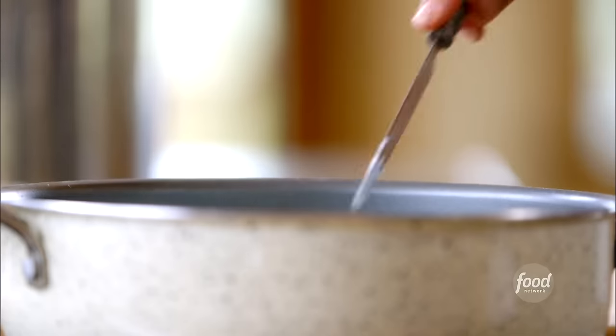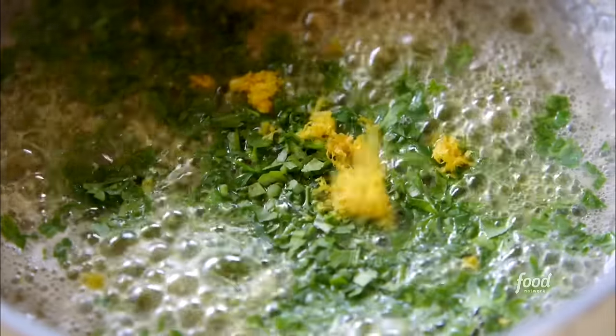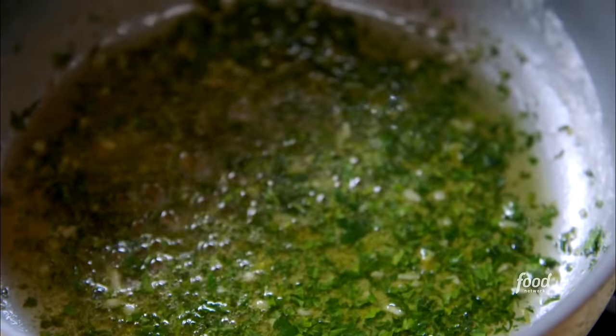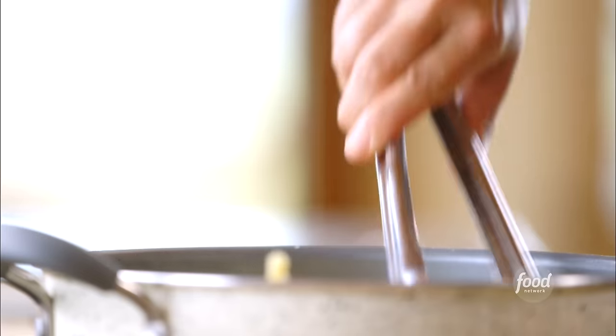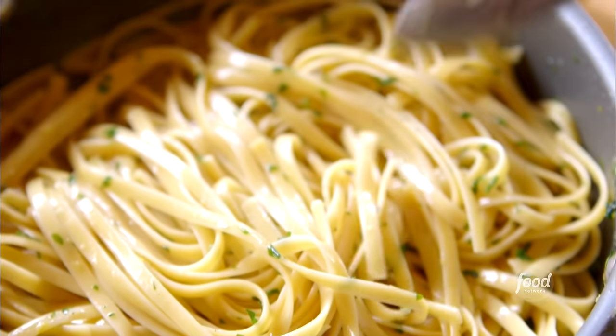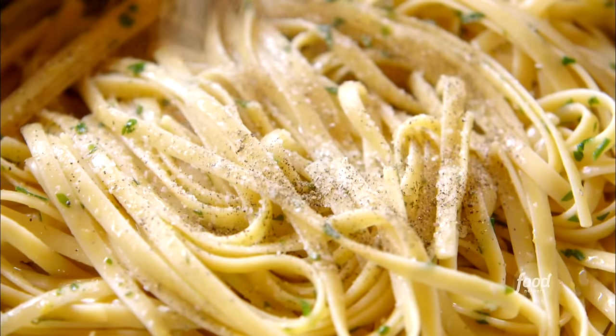First, I'll make buttery parsley lemon noodles to go on the side. I'll melt butter with olive oil and throw in garlic, parsley, and lemon zest. Mix it together, then add the fettuccine and toss it around — look at how it all coats the pasta. Then the juice of a lemon, a sprinkling of salt and pepper, a quick toss, and it's ready.